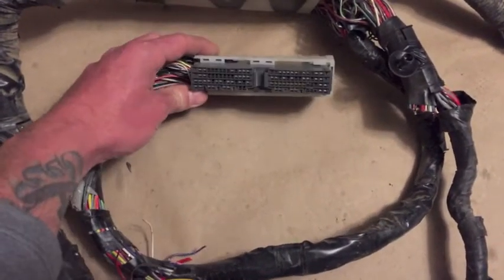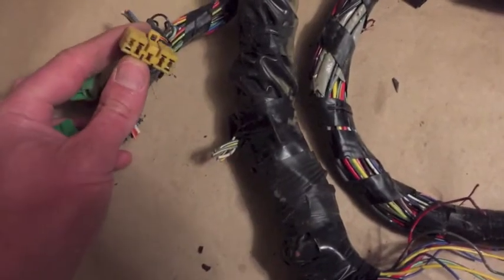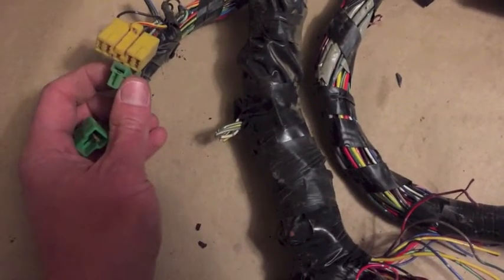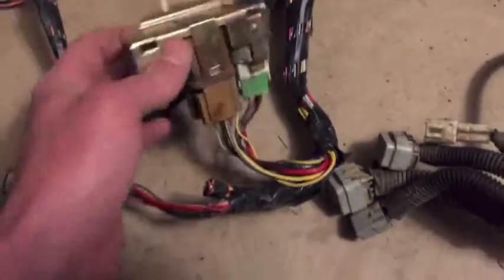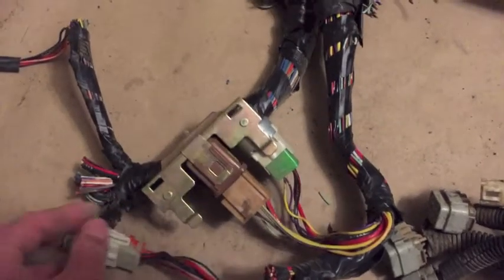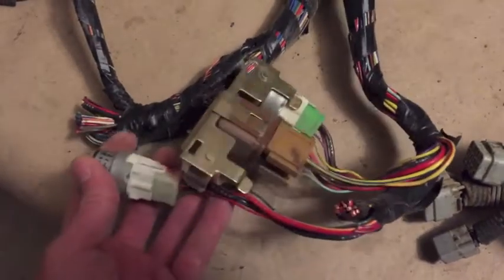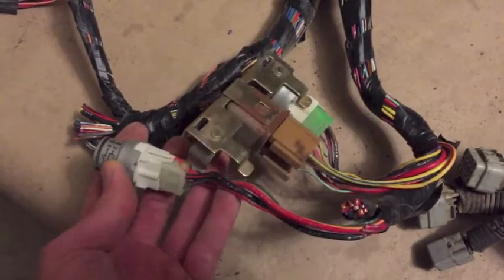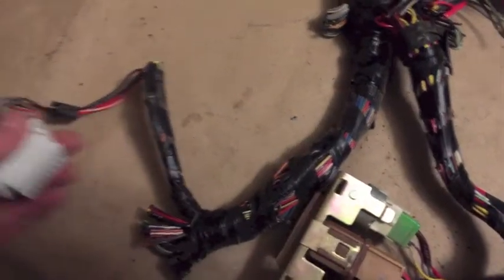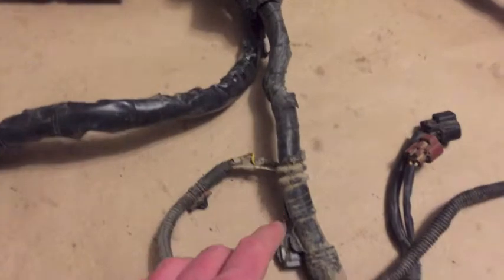Let's start with the ECU connector — obviously don't cut that. Going up here we have the Subaru select monitor and the test mode connectors. We have the main ignition relay, fuel pump relay, and also kept a relay for the radiator fans. This connector is meant to be for the heater blower, but we'll work that over. And we have the OBD2 connector.